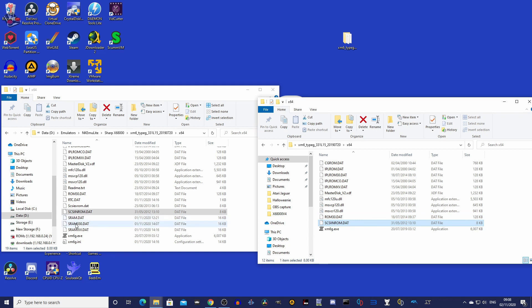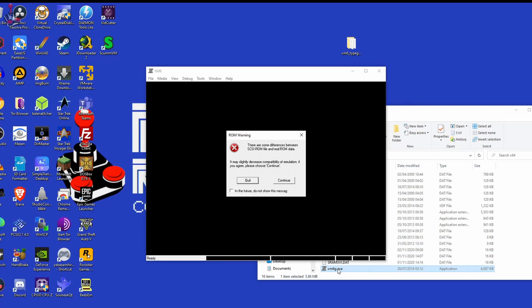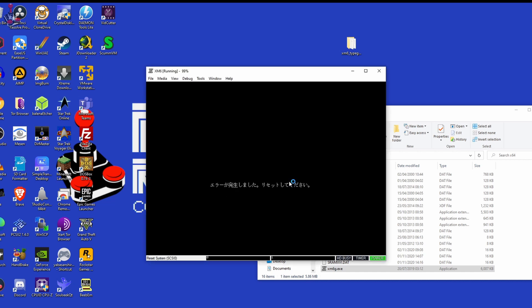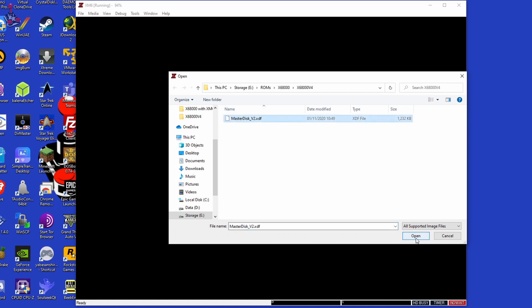I am using the X64 version as I am on Windows 10. Run the emulator. If you have all the correct BIOS files, you should get a message regarding the SCSI drive — click Continue. Mount the master disk floppy image and let it load. It may take a few seconds.